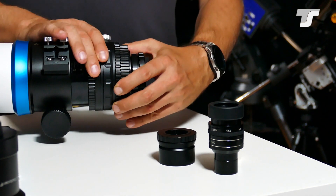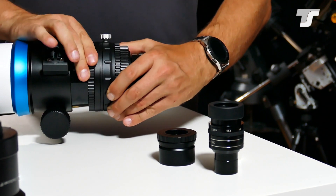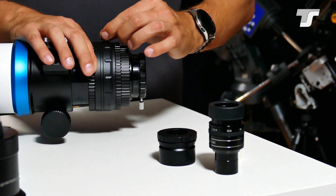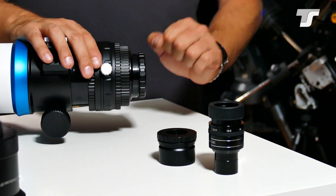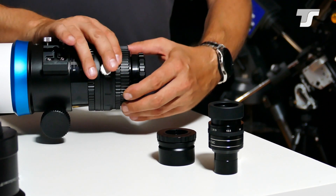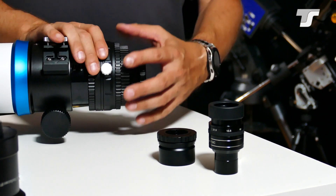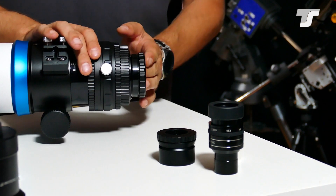On the focuser, the first element you will see is this ring with this screw, which is a rotator. You can rotate your optical train in any position you want and lock it in place. This screw also works as a friction adjustment for the rotator. Then we have step-down rings: the first from M92 down to M82, then M63, and then the 2-inch eyepiece adapter. So you can decide whether to screw your equipment into the tube or put it in that holder.